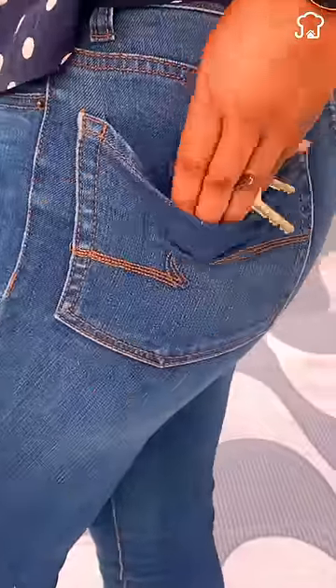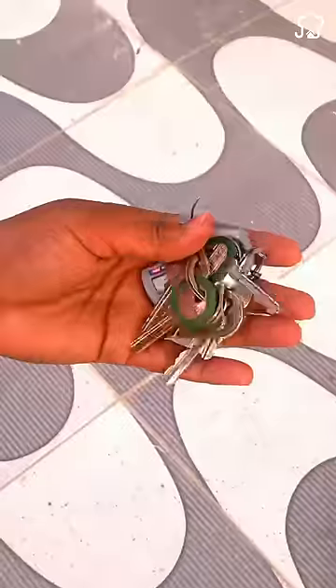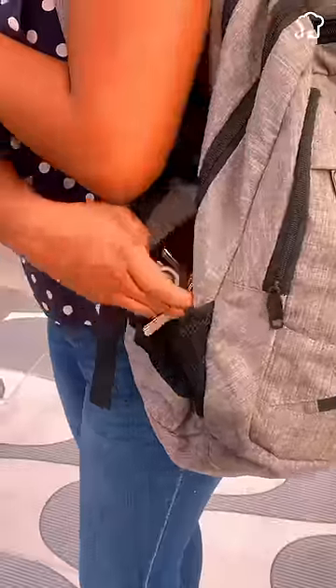You kept the keys wrong all your life and you didn't know it. When you go out, don't take the keys in your wallet or in any pocket of your clothes, because if they steal from you, they don't come out of your pocket — you'll be left out of the house and you'll have to call a locksmith.